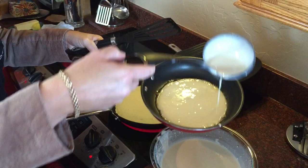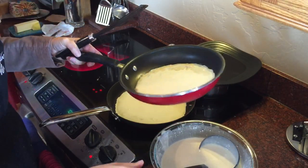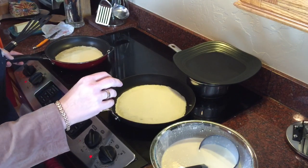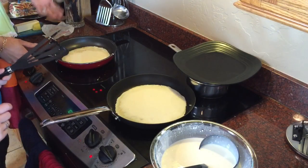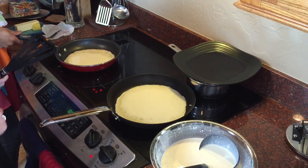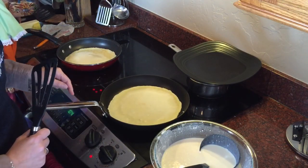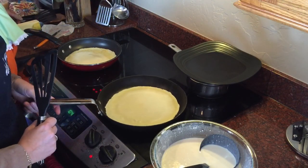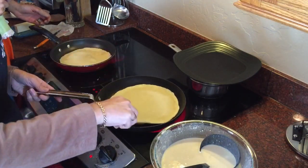You see how she rolls the pan around — that's what you need to do. It's similar to a crepe rather than American pancakes, which we like fluffy. These need to be thin, nice and thin. Wait until the top is almost dry, then you can turn it over.